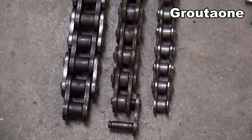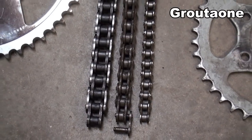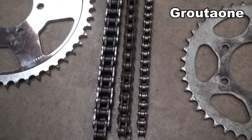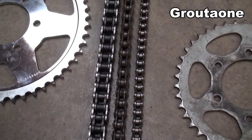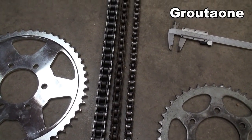When it comes to motorcycle chains, there's quite a variety of different sizes and all the numbers that go along with those sizes. It can all be a little confusing. So today we're going to pick away at that and see if we can't make some sense out of it all.